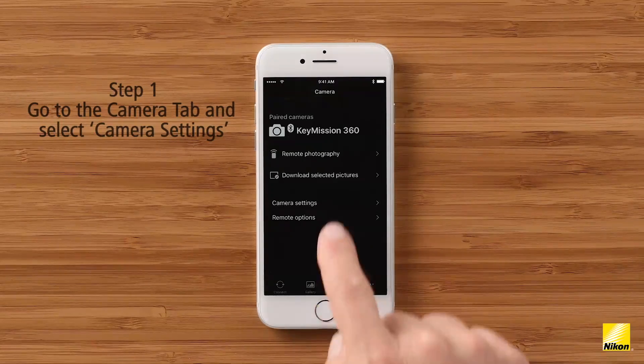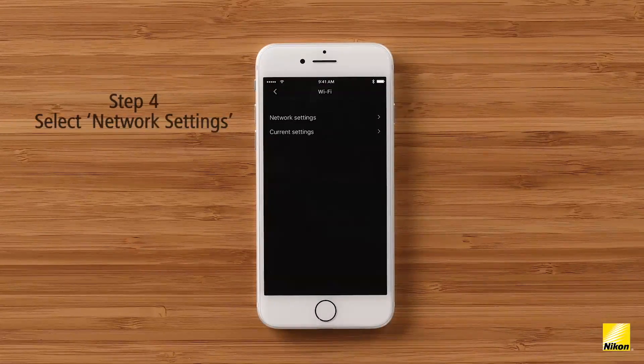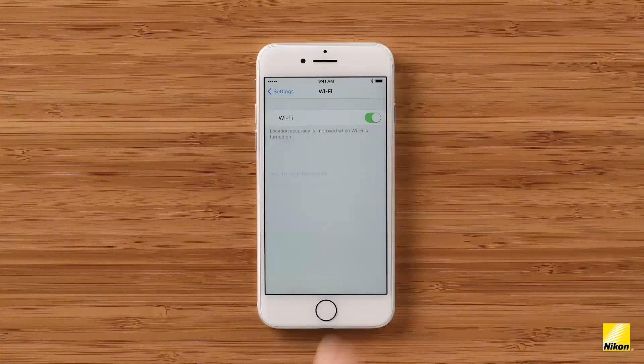Now I'll show you how to change the Wi-Fi password within the Snapbridge 360/170 app. Go to the Camera tab and choose Camera Settings. Now select the network menu and choose Wi-Fi. Choose network settings and then password. Here you can enter a new password for your Wi-Fi network. You cannot change your password if you're already connected to your camera's Wi-Fi network. If you want to change the password, you need to be on Bluetooth only — so turn off your phone's Wi-Fi and then enter a new password. Once it's entered, you can turn your phone's Wi-Fi back on and reconnect to the camera's Wi-Fi network using the new password. You'll only ever need to enter the Wi-Fi password once, so we recommend taking the time to go through this process.